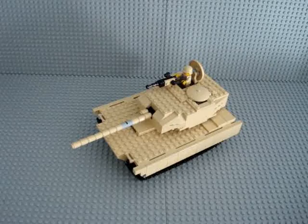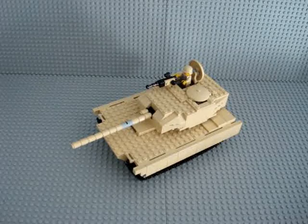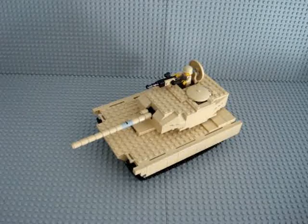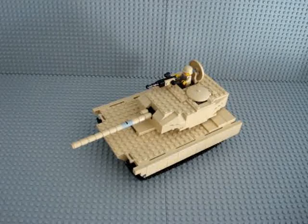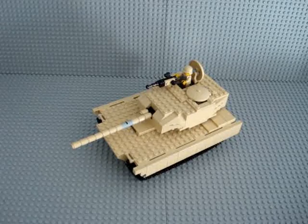Hey guys, this is awesome2movies and today I'll be showing you a review on my custom made LEGO M1A1 Abrams tank. This tank is a replica or model of the M1A1 Abrams tank, and it's a tan color.